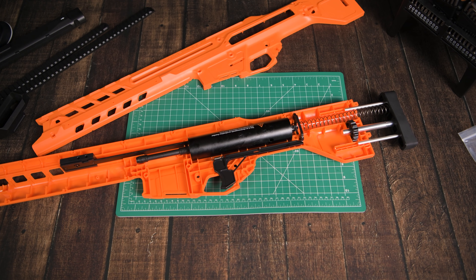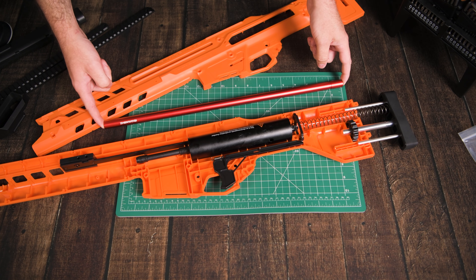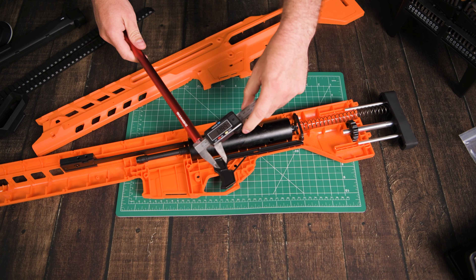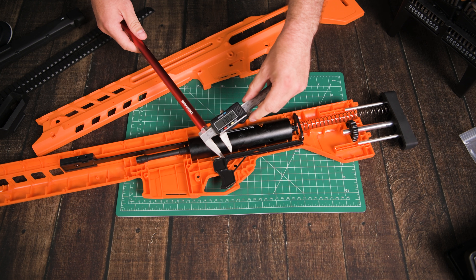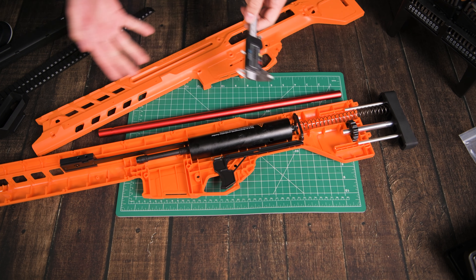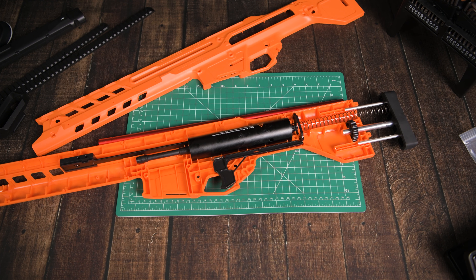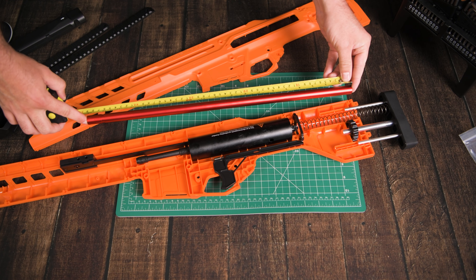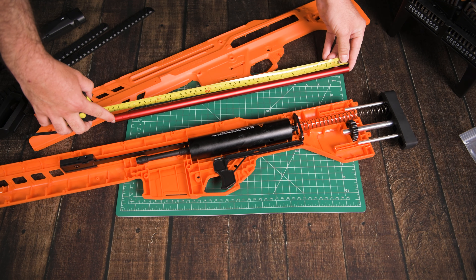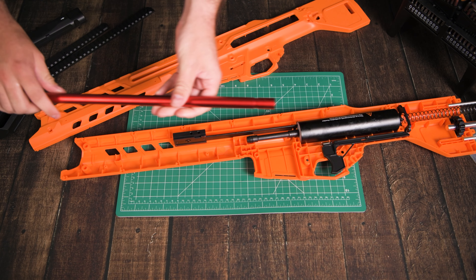The only other thing to go in at the back, besides the adjustable stock piece that goes there later, is the spring. ZWQ have provided me with a 1.5 spring, but in a later video I'll also upgrade to the 1.7 spring. For now, until we're ready to put the two halves of the shell together, just leave the spring hanging out the back like this.